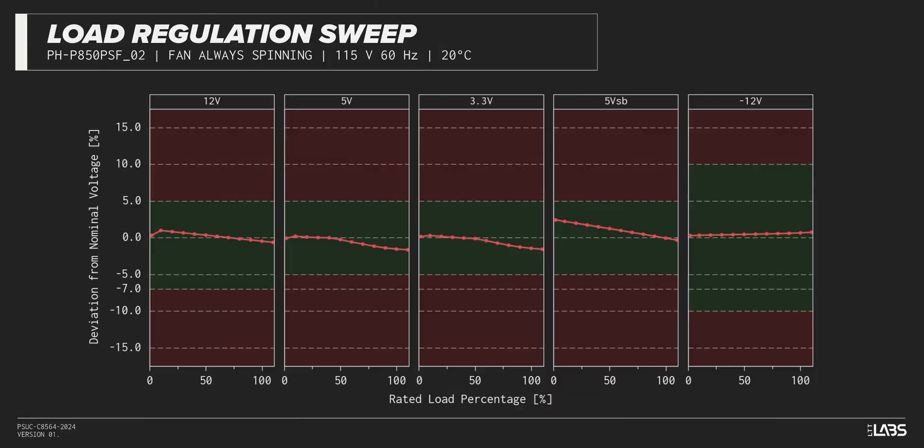Throughout the full rated output power range of 850 watts, there was a 0.195 voltage drop on the 12-volt rail — inside ATX specifications and similar to most other power supplies we've tested. The rest of the output rails met ATX specifications, and the stability will provide a steady platform for the operation of other components in the computer.